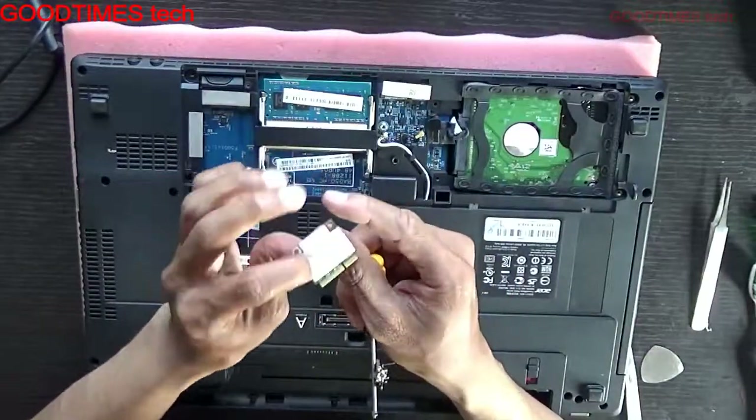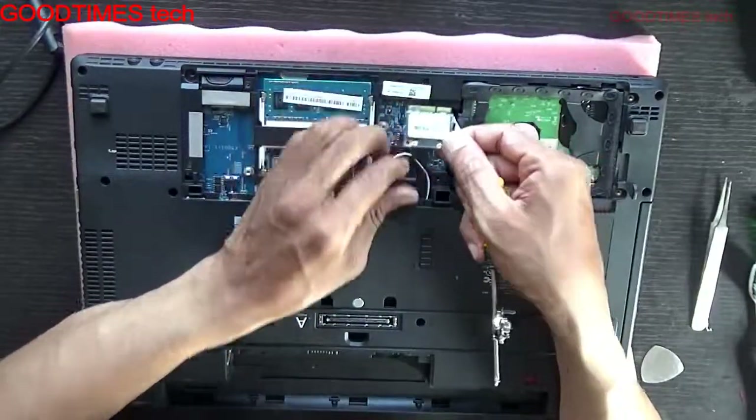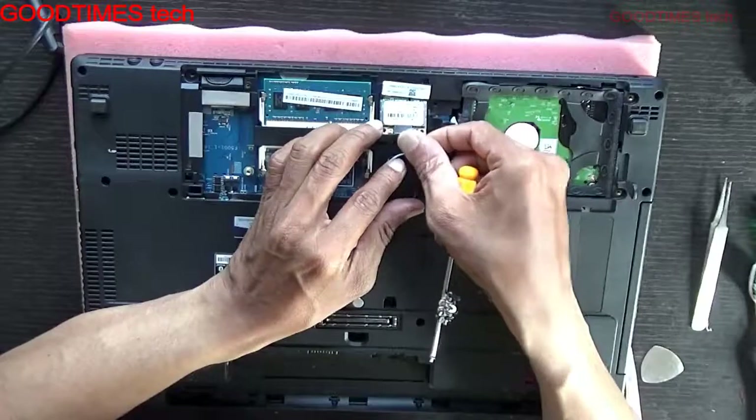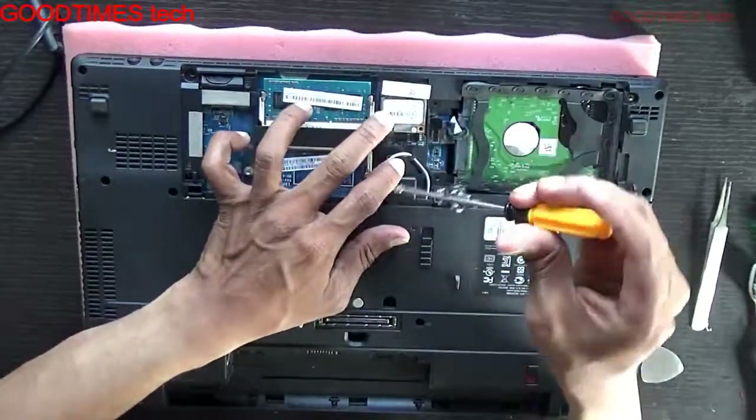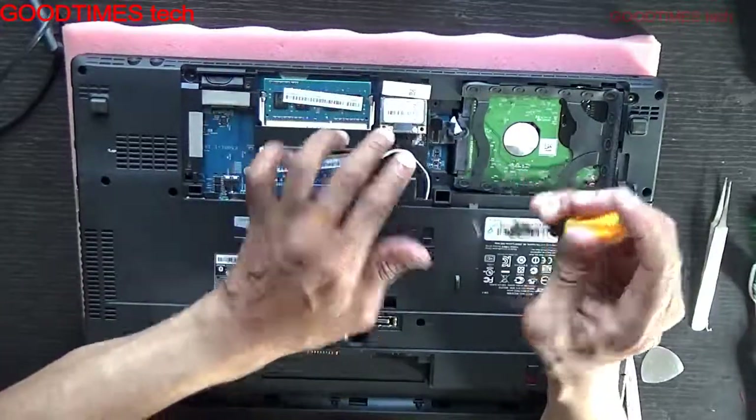If your Wi-Fi card is connecting and disconnecting — an intermittent problem — or not detecting, just clean these terminals, insert it back, and check. Even after that, if it's not detecting or you are facing any problem with the Wi-Fi, buy a new card.